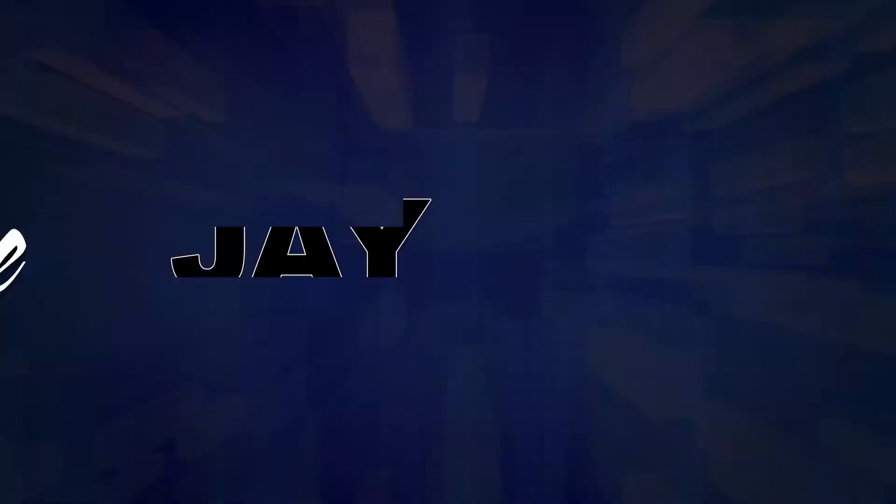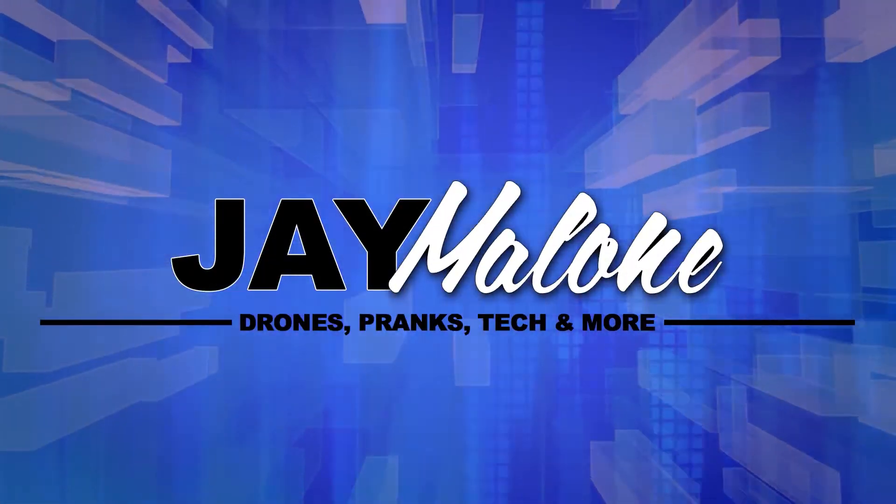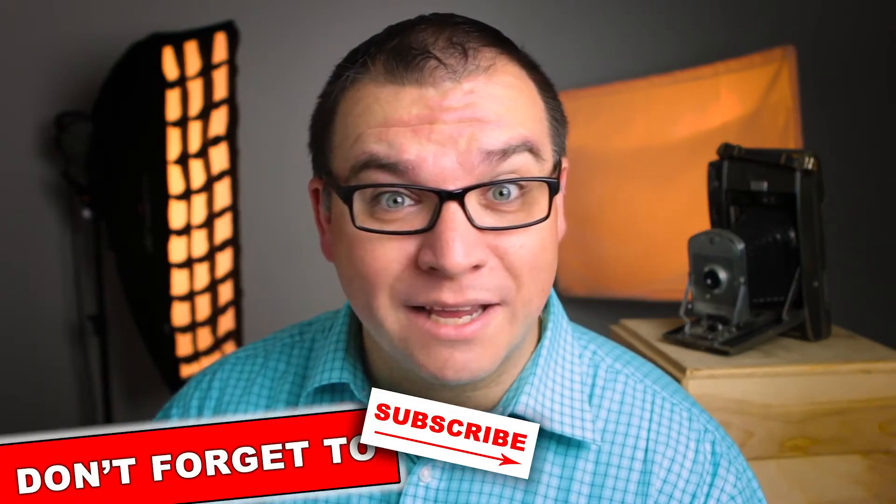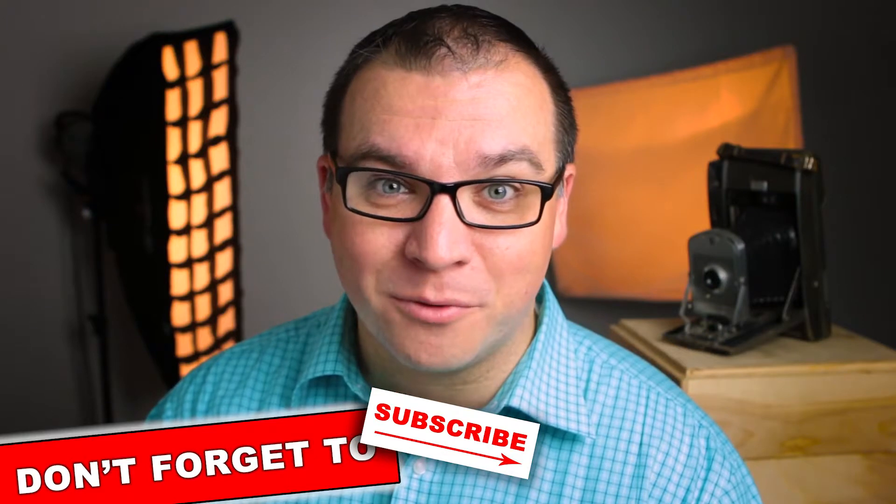Welcome back to the channel, I'm Jay Malone, and today we're going to be talking about camera firmware. If you're new to the channel, start off by hitting that subscribe button, because this is the first video of a series called Photography Quick Tips, and I don't think you want to miss them. These videos are going to be quick photography tips that you can watch in just a few minutes, so you don't have to spend forever on the computer or on your phone, and hopefully you'll come back week after week to see the new quick tip.